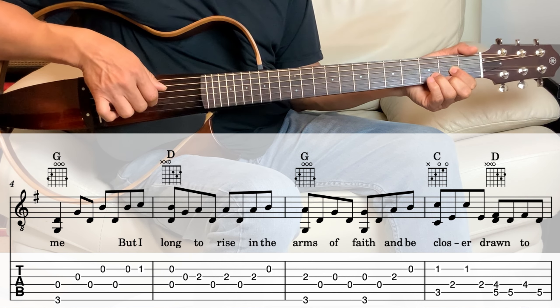Next we go into the D. So we're holding the D fourth and the third string together for one beat. And then second string, third string, first string, third string, and then open second string, and then first fret on the second string.